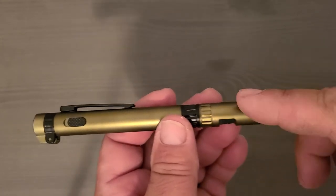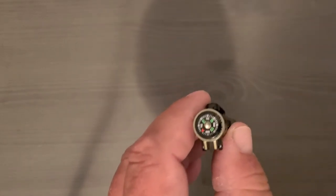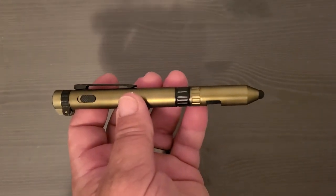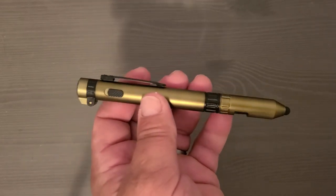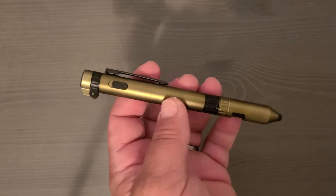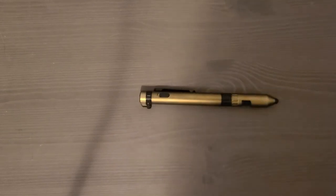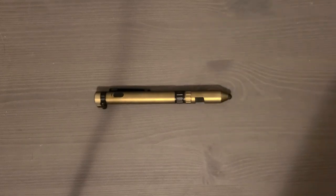So you've got the stylus, the pen, the two screwdriver ends, the flashlight, and the compass — think you could survive anything with this. What don't I like? The fact that it's made out of plastic. Everything in this is plastic, and it's made in China. Not too impressive, but there is your tactical pen — let me know what you think.